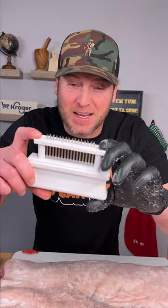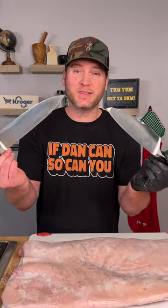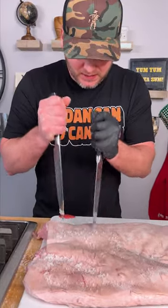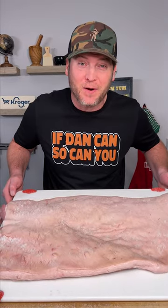Now get you one of these little tools and we're going to penetrate that salt down into the skin. I just realized that these sharp blades will not even puncture the skin — we'll do this instead. Just penetrate tiny little holes into your pork belly skin. Now that we got this nice and penetrated and salted, we're going to throw it in the fridge for an hour.